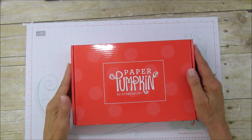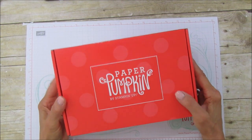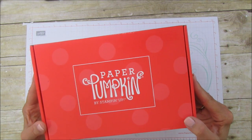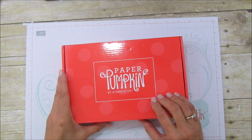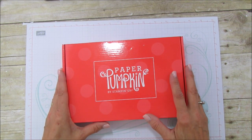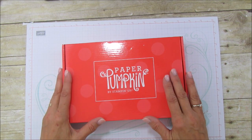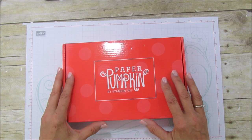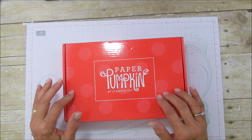Hello everyone, this is Angie at Stampin' with Amore and I am sharing a Paper Pumpkin with you. Look at the cute new box that they're putting them in — they're so cute. Paper Pumpkin is a monthly subscription; you can do it at one month, three months, six months, or a year, and the longer you do it, the more discounted the price.